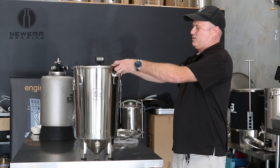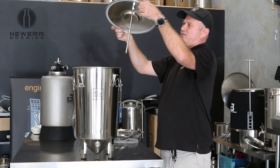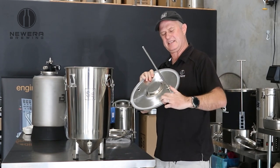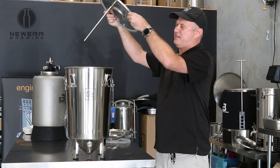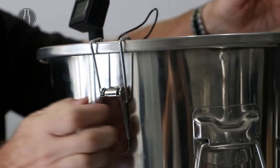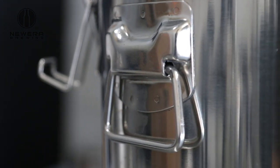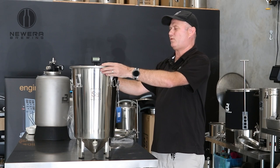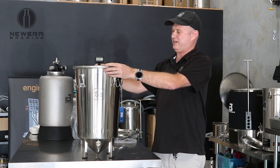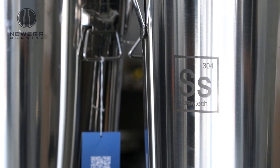Four clips at the top here hold on the lid, and underneath the lid this particular unit has a large thermowell which fits all the way down to the bottom and has a silicone gasket so that the lid can basically be secured with the clips, giving a nice relatively airtight seal. There are a couple of handles at the sides for lifting and four feet. We can put a traditional airlock type system here or we can put a small blow-off barb on this unit.